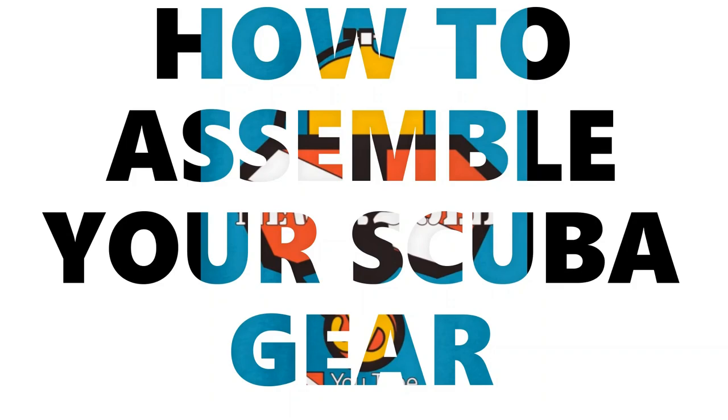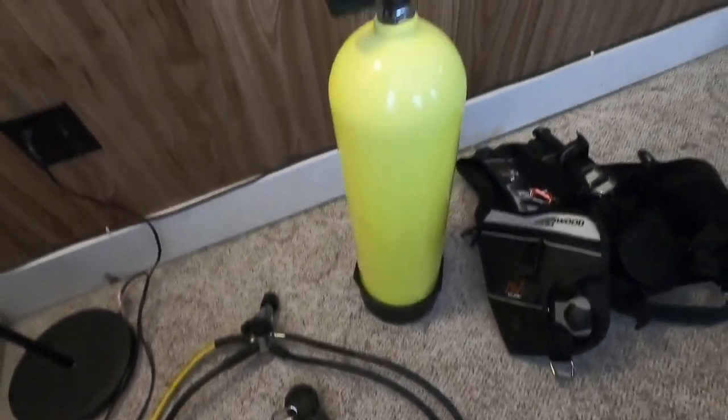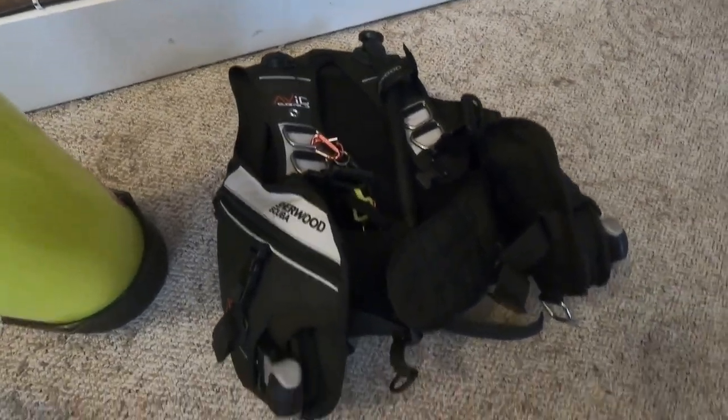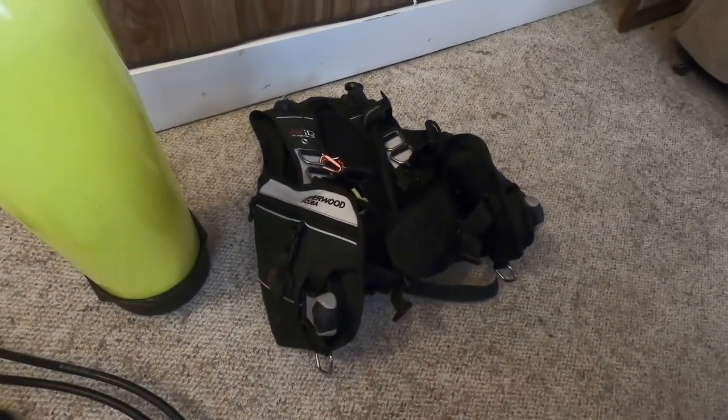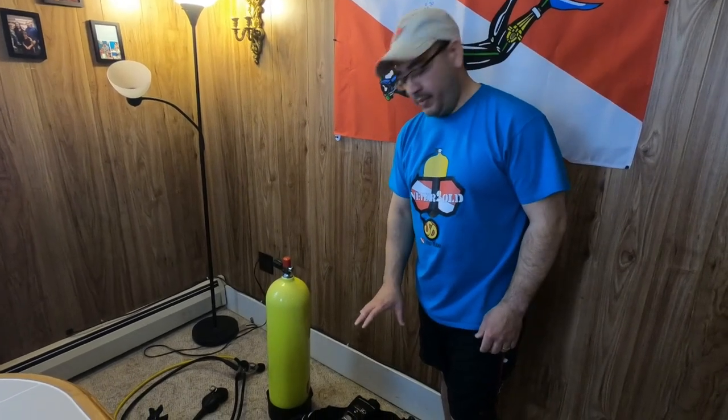How to assemble your scuba diving gear. Hello everybody, welcome to my channel. Today I'm going to show you how you can assemble your scuba diving gear so you can get ready to hit the water. Here's how it's done. You're gonna need your regulator, your cylinder, and your BCD or buoyancy compensator. So here we are — regulator, cylinder, and BCD.